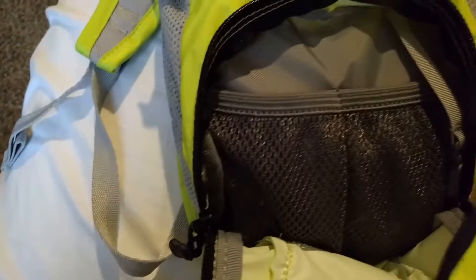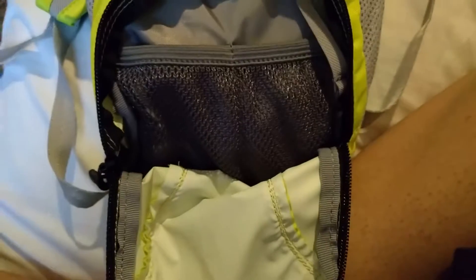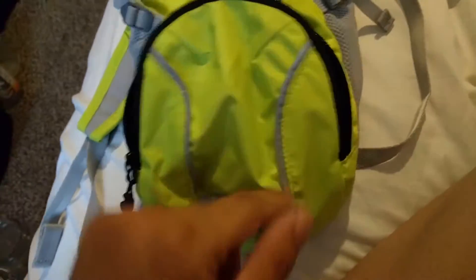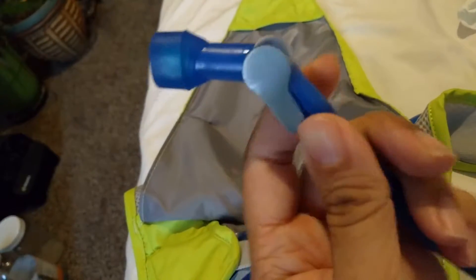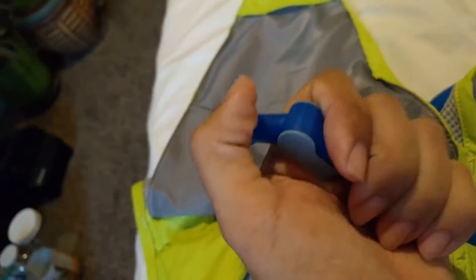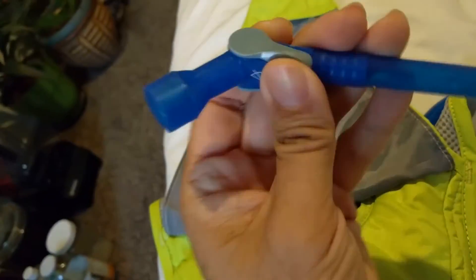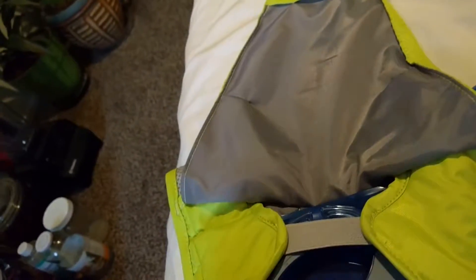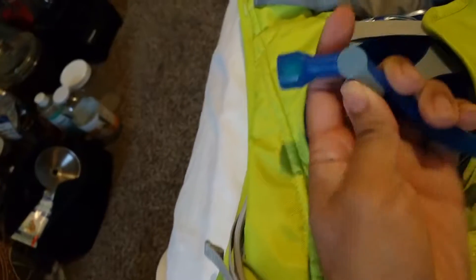So you got a compartment here, got two little slots right here. Very very colorful, very bright so you can be seen. It has little reflectors here. Got a new nozzle - the other one was different. Instead of flipping up, you just turn this one to go up, and turn it down to shut it off.